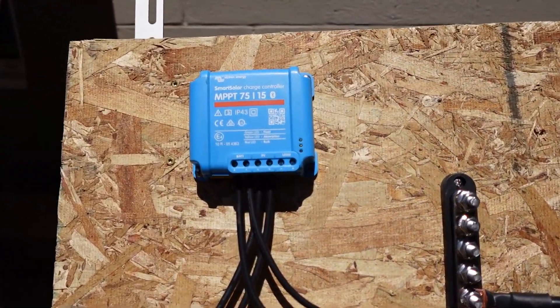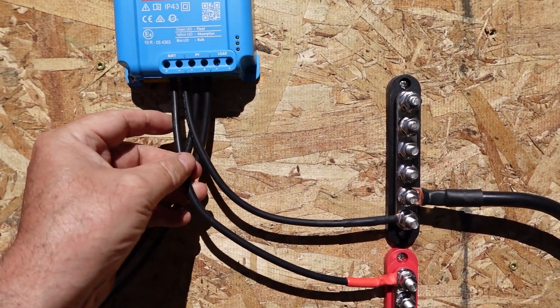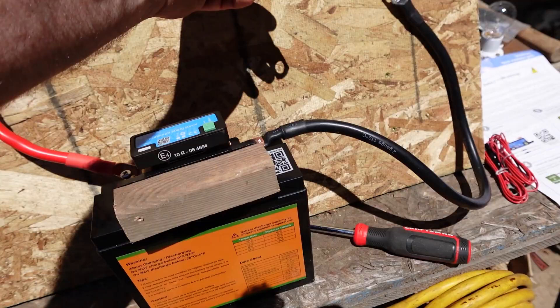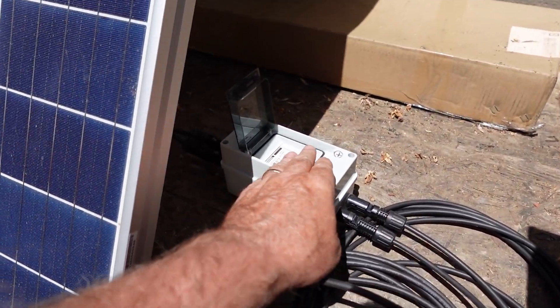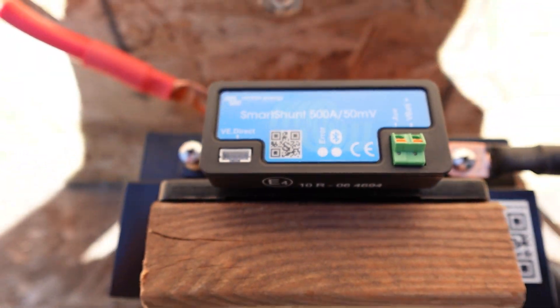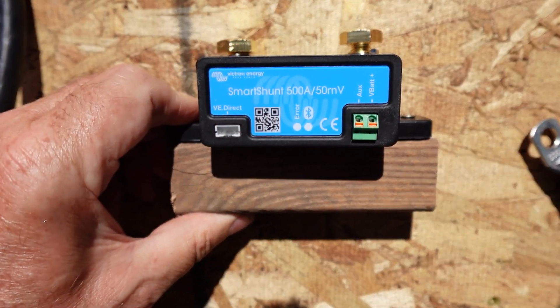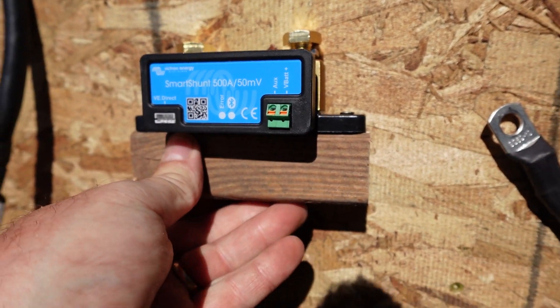I've got everything connected here with my smart solar charge controller. I've got my negative running here to the negative bus bar, and my positive running to the positive bus bar which will eventually hook to the battery. This will go to the shunt here on the negative side, as you'll see in a moment. I have my PV panels connected and running down over here to an on-off switch, a circuit breaker, and we're running this Canadian Solar 295-watt polycrystalline panel. I have the shunt mounted to a little block of wood here just for demonstration purposes only.